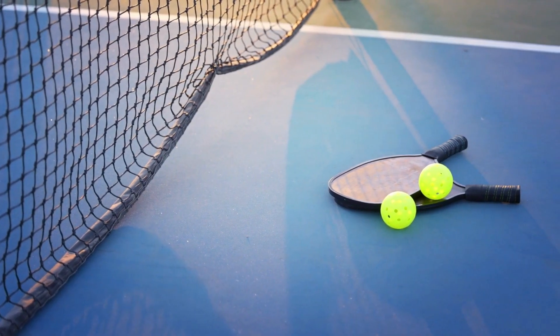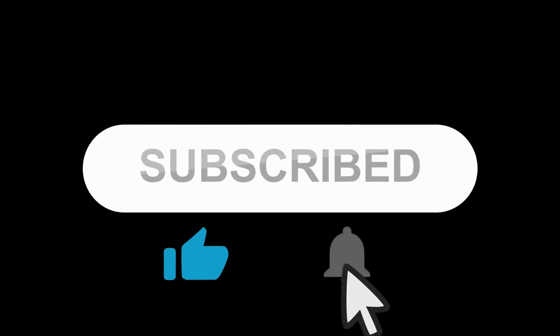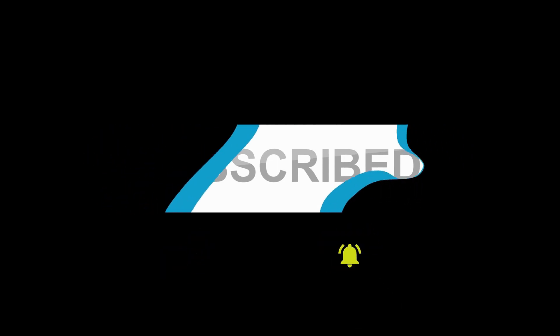Those are the rules when you serve in pickleball. Hope you got some value — if so, make sure to subscribe to us for more videos and tap the bell icon to get notified with every new video from us. See you in the next video.